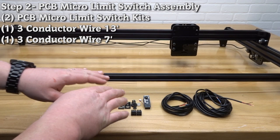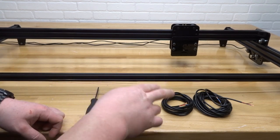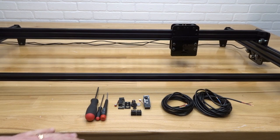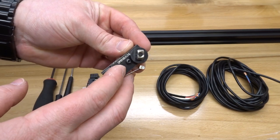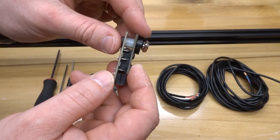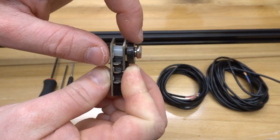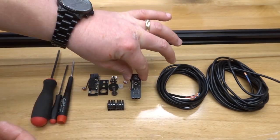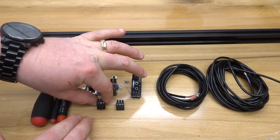On this next step we're going to assemble our micro limit switches. We need to gather our micro limit switch kits times two, three-conductor wire — one at seven feet and one at 13 feet — along with ball drivers and a flathead screwdriver. I have one micro limit switch already assembled: you simply put in your self-threading M3 screws, sandwiching the plate on top of a nylon spacer for support, running the screw through with the spacer attached and then your drop-in T-nut. These male connectors already come attached to the micro limit switches for your convenience.